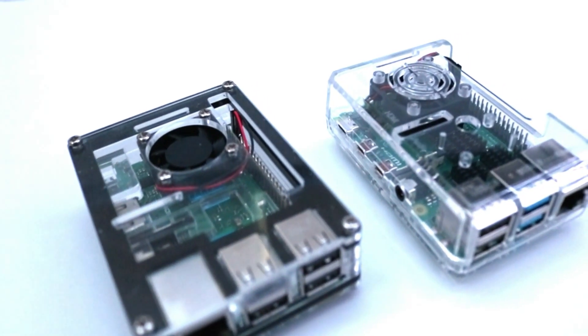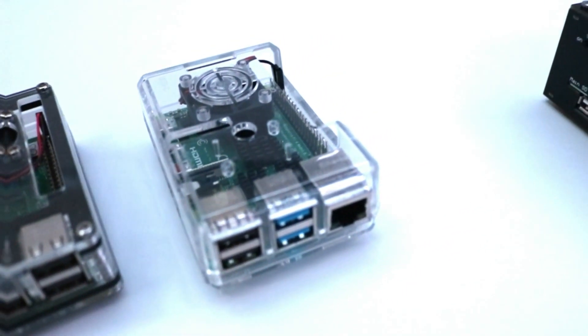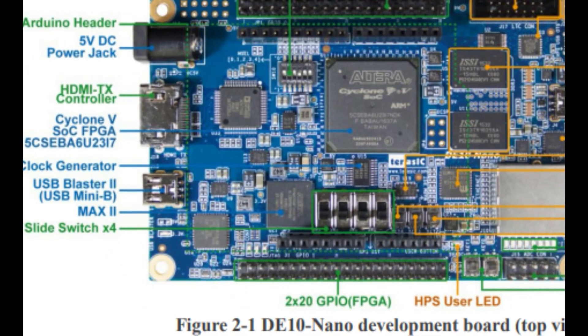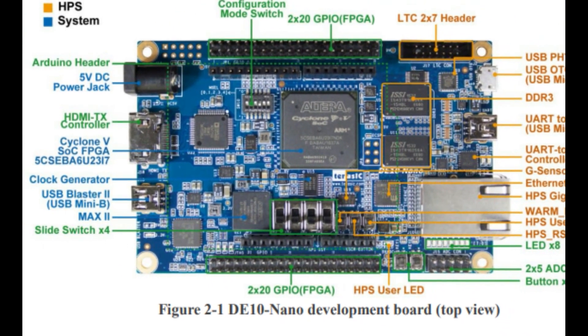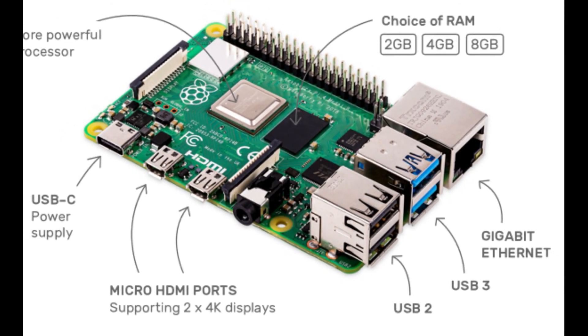Let's compare the two boards. The Pi is a single board computer that comes in a variety of versions. For gaming purposes, we're primarily talking about the latest Pi 4, although the Pi 3B Plus is still very popular and widely used as well. The Raspberry Pi 4 comes with a Cortex A72 running at 1.5 GHz, 8 gigs of DDR4 RAM, a gigabit ethernet port, a wireless NIC, 2 USB 3.0 ports, 2 USB 2.0 ports, an analog out jack, and one 40-pin GPIO.